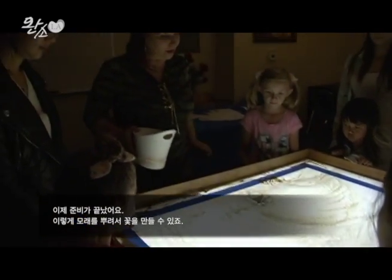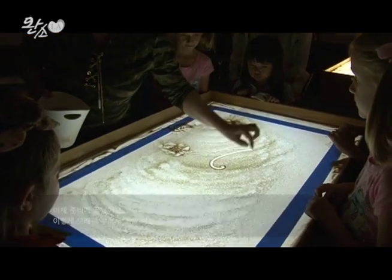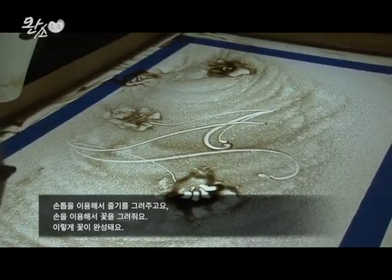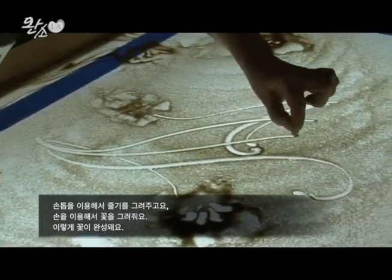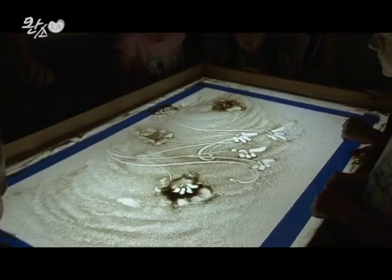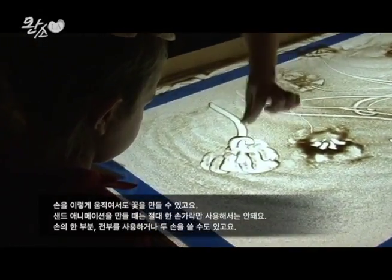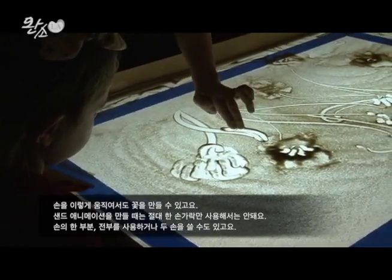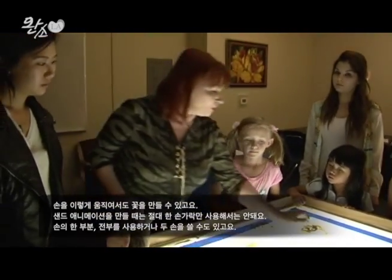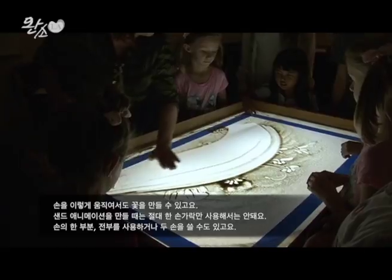Now, it's ready. You see, I just put sand like that, and you can draw a flower. Draw flower a different way — I'm using my nail. Watch. We are stopping hands. We can even try a movement like that for a flower, to make a big flower. The most important thing when you are going to work with sand animation: never use one finger. You can use part of your hand, you can use your whole hand, you can use two hands.